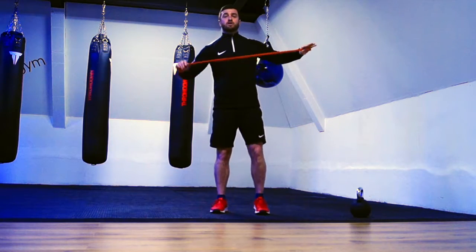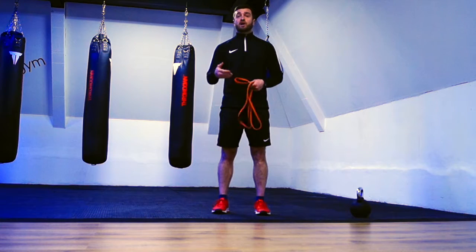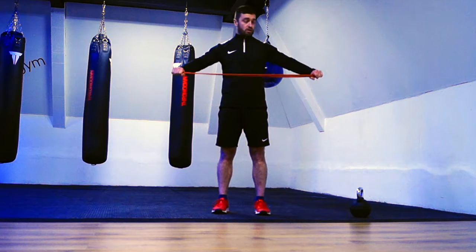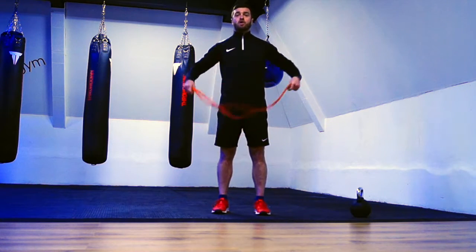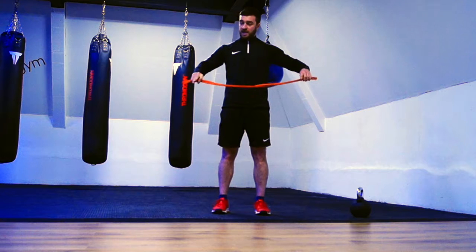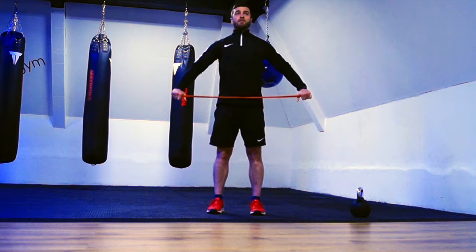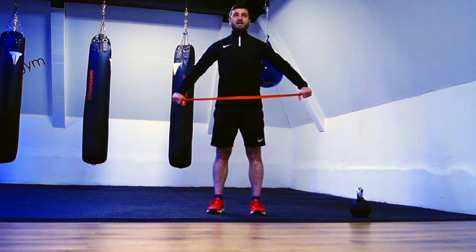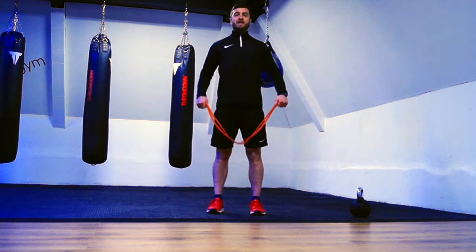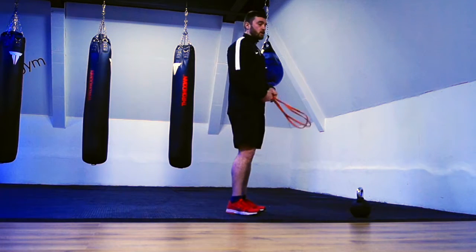The first exercise we're going to look at is called band dislocates. This is looking at increasing our shoulder range of motion and trying to improve that flexibility at the shoulder. Depending on your current situation will depend how wide you go with your hands. When we're doing this drill we want a nice big chest — pulling the shoulder blades back, not hunched, and making sure we're not arching the spine. We want the spine in a nice neutral position.